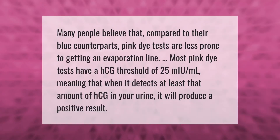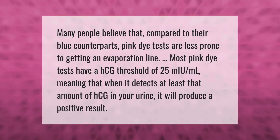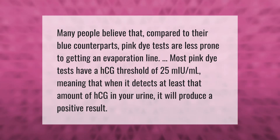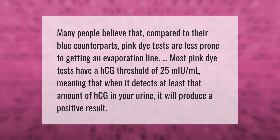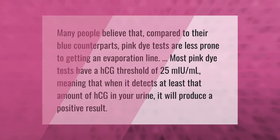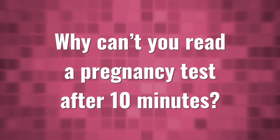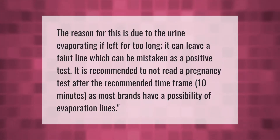Many people believe that compared to their blue counterparts, pink dye tests are less prone to getting an evaporation line. Most pink dye tests have an hCG threshold of 25 mIU per milliliter, meaning that when it detects at least that amount of hCG in your urine, it will produce a positive result.